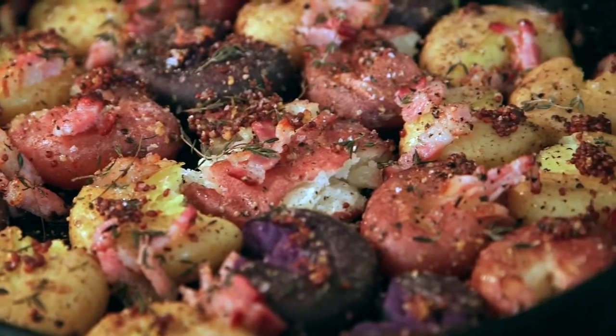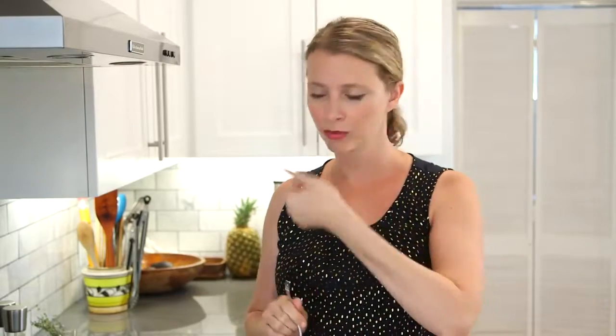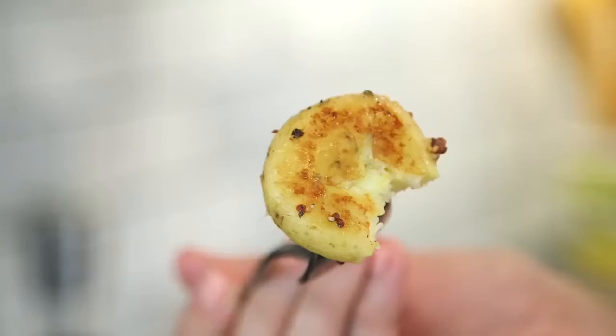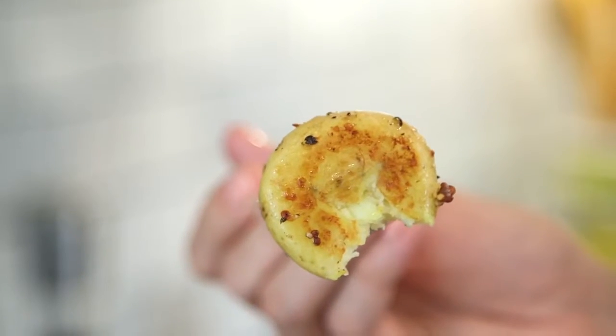This recipe and all my recipes are always available at HilahCooking.com in printable format with other notes, pictures, and recipe ideas. So check it out. Please don't forget to subscribe and give me a thumbs up, leave a comment — you know the drill. Let's taste one of these bad boys. These are so good — look at that. Little crunchy bottom, crunchy top.